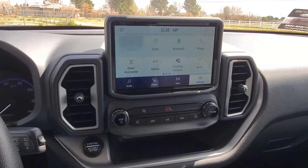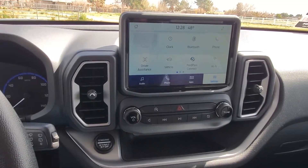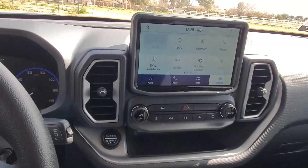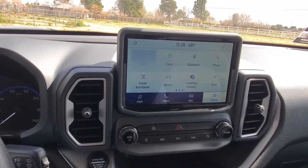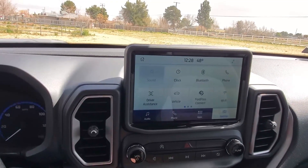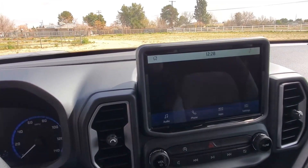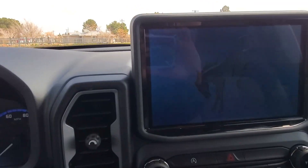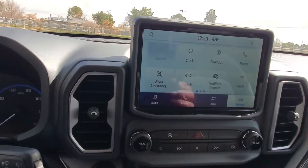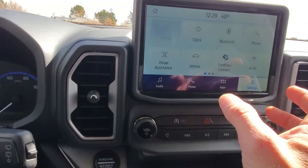This car actually has a cool feature — when you first start it, it plays a video that looks like rolling rocks turning into the Bronco with some hills in the background. It's kind of a cool setup. One thing I can show you is when you shut the car off and power it down, it does a shutdown video that shows the Bronco, which is kind of cool. I mentioned it's a basic vehicle, so the screen is not as fancy as on the Badlands Edition, but the controls are all fairly similar.